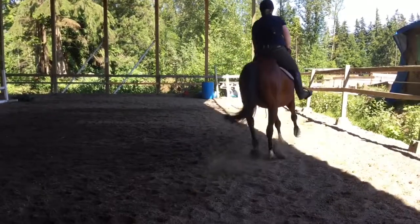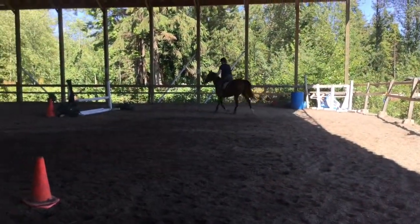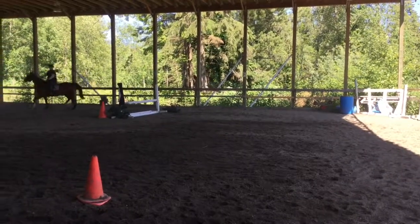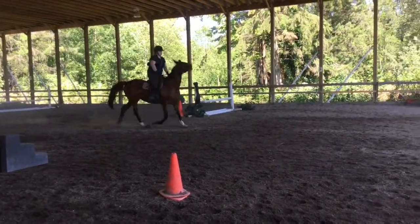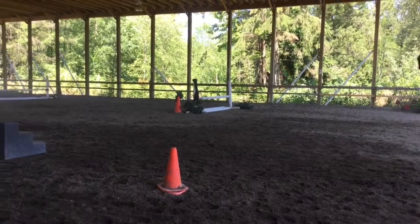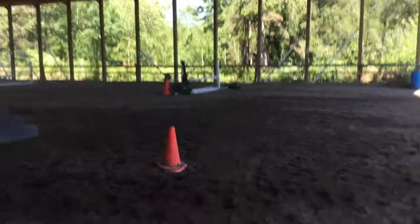So next time you cross the center line, you're going to turn up the center line coming up the middle towards me and change the rein. Okay, hands together. Move her out a little bit and change the diagonal.